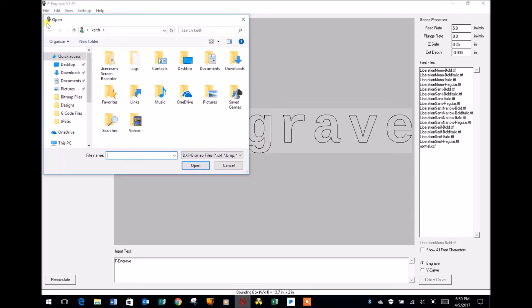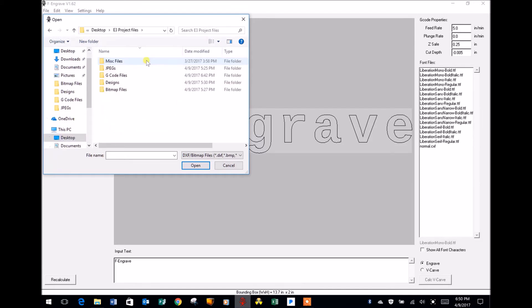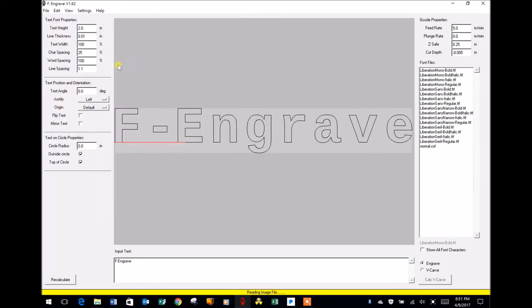Now if I were looking for a JPEG file I'd want to go down to the search filter and change that to All Files so it would find the JPEG — otherwise it would ignore it. But as it is, I'm looking for a bitmap. I'm going to go to my desktop and look for a folder I've created to keep all my designs — that's my E3 Projects file. I open that up, I have a bitmap folder, and there's that flag I saved as a bitmap.